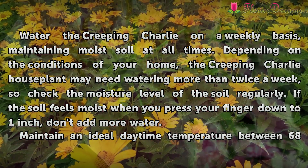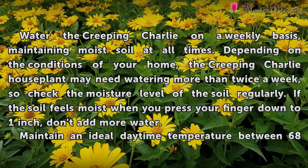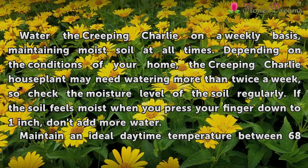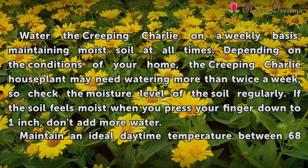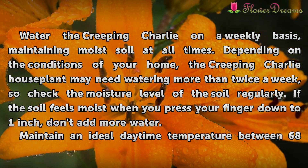Water the Creeping Charlie on a weekly basis, maintaining moist soil at all times. Depending on the conditions of your home, the Creeping Charlie house plant may need watering more than twice a week, so check the moisture level of the soil regularly. If the soil feels moist when you press your finger down to 1 inch, don't add more water.